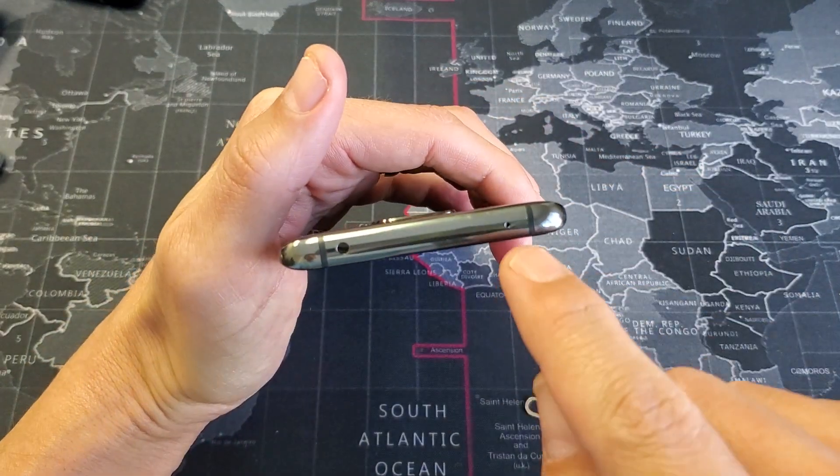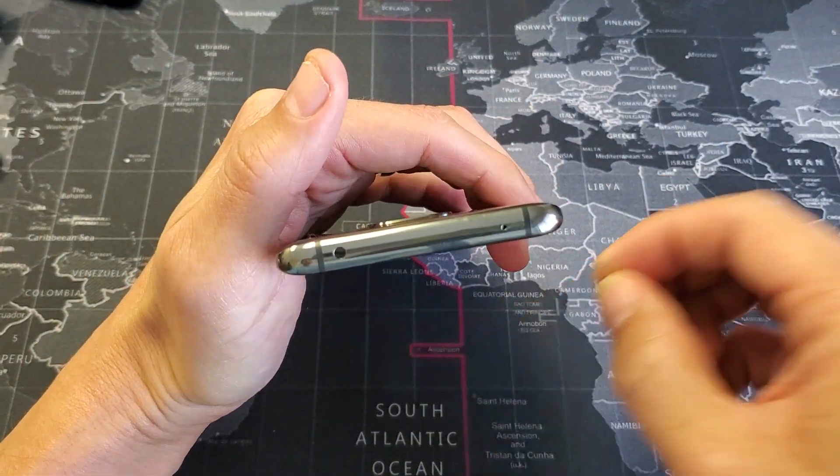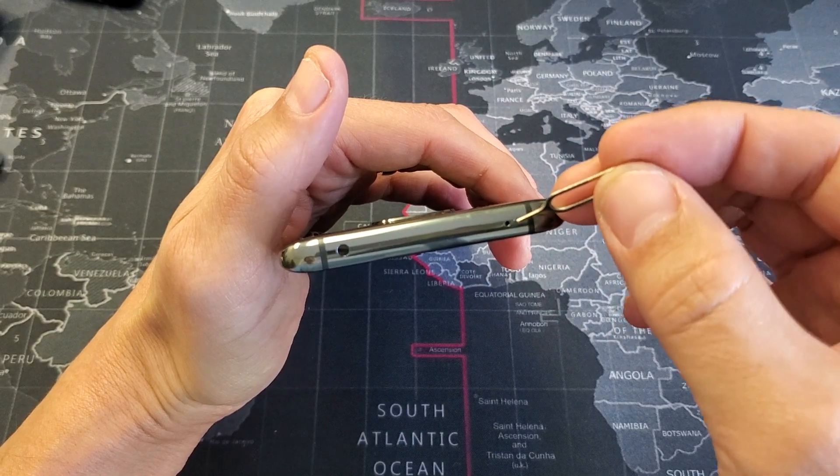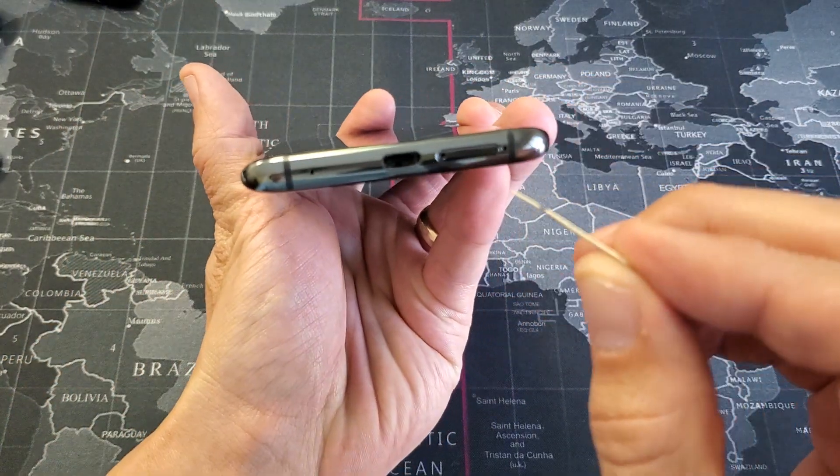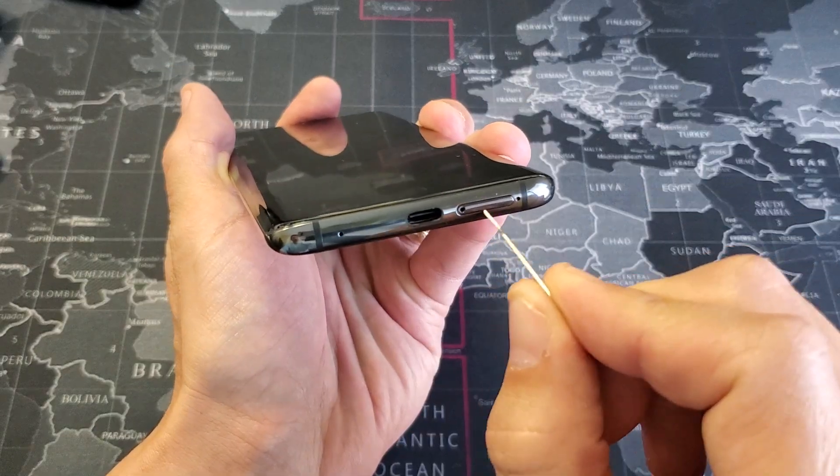Make sure you do not go on the top here. This hole here is actually the mic port. You can actually damage it if you use the ejection tool. The SIM tray is actually on the bottom down here and you can see the tray right here.